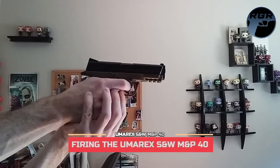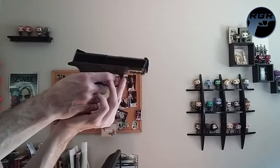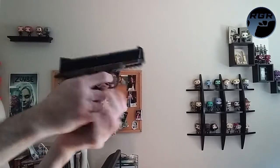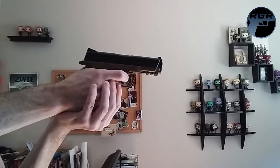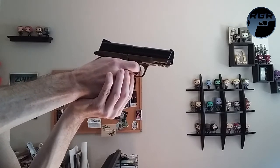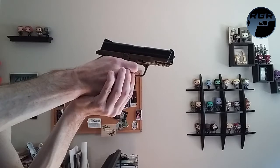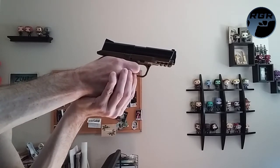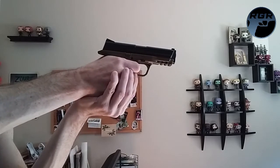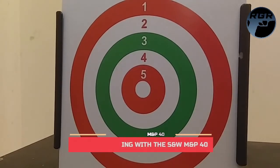Since there's no blowback action, I'll do an up-close demo for you. I have a brand new magazine loaded with all 19 rounds and I'm going to unload them into my pellet trap about 10 feet away. Here we go with the first 19 rounds.